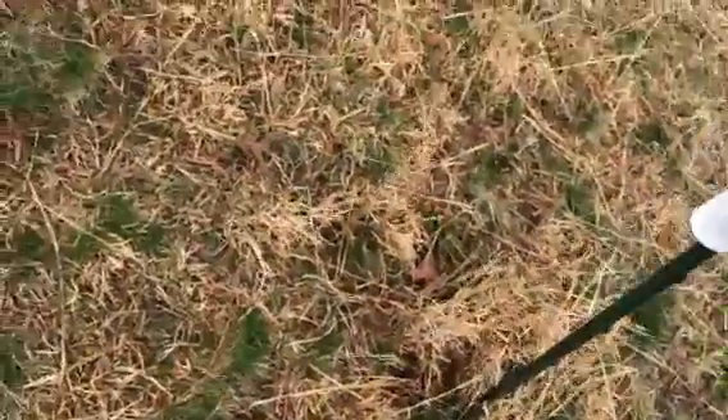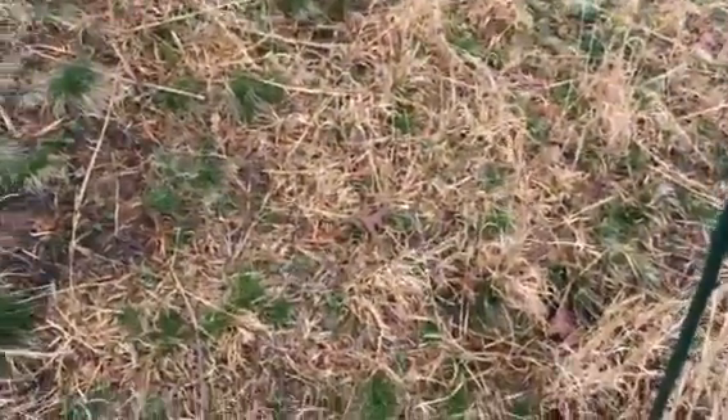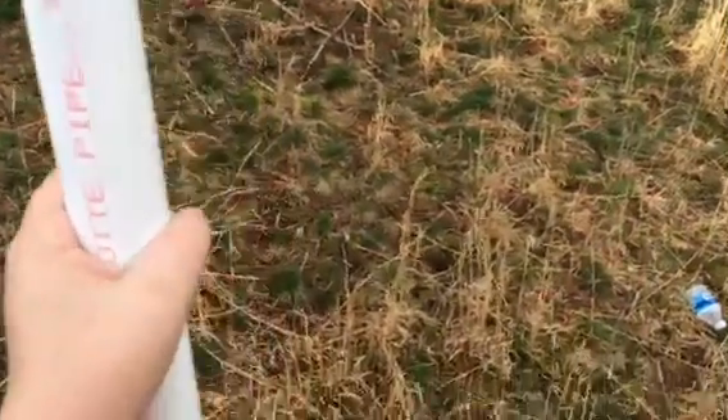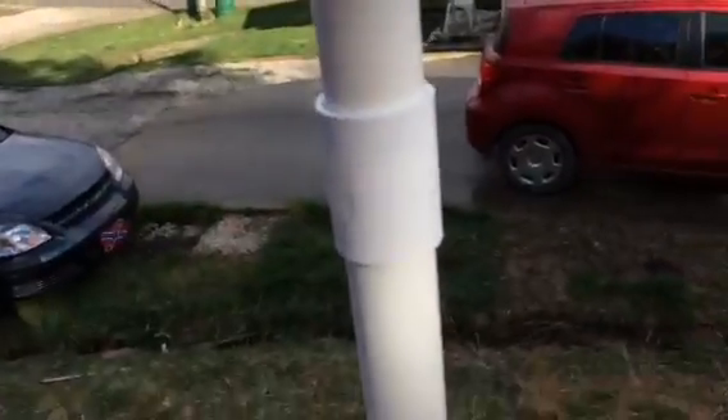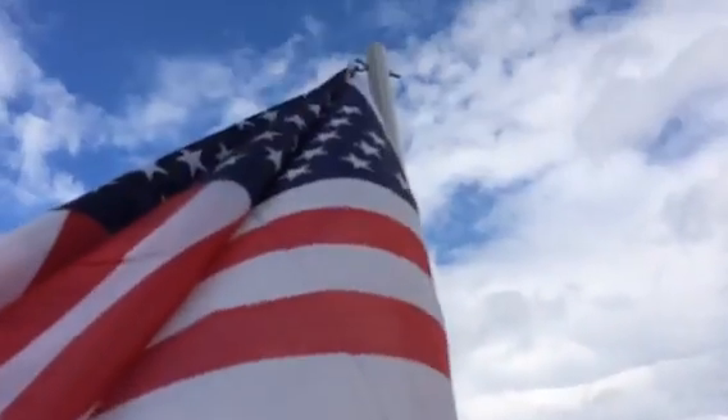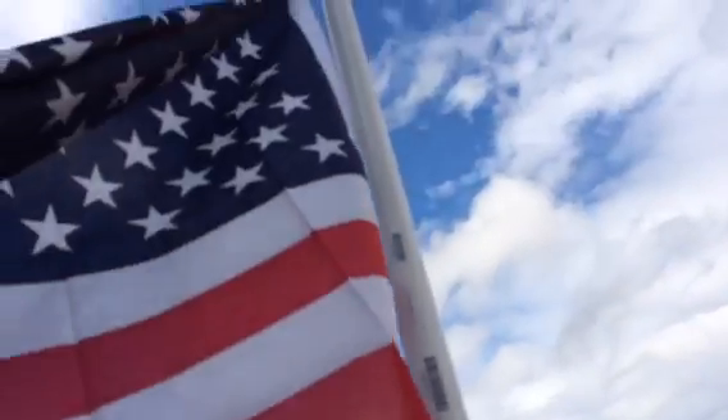First off, all I did was drove a big stake in the ground. I've got two pieces of five-foot PVC pipe — I think this is an inch and a half around — and a connector. I've also got two eyelet screws and two bolts: put one right there and one on top.